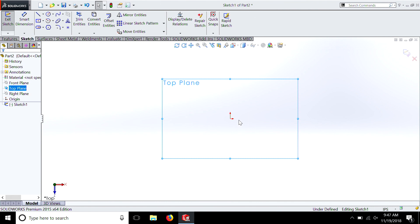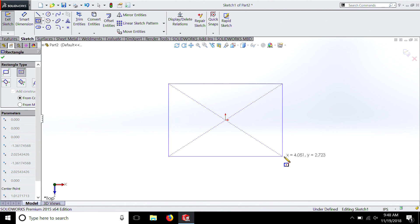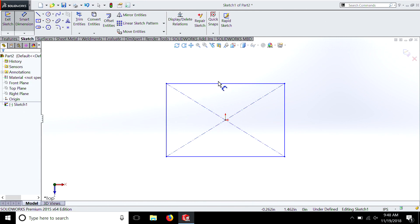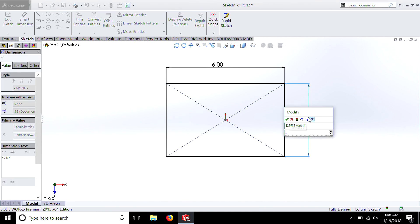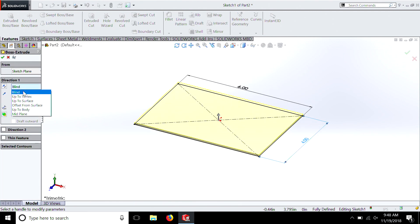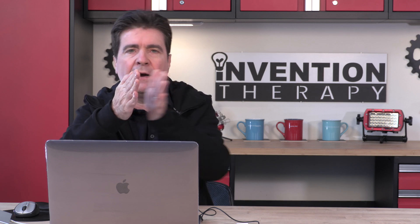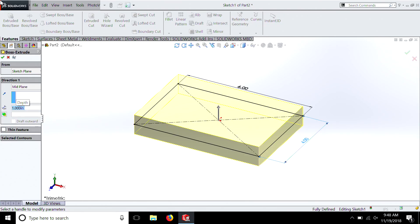So we have this top plane — we're looking straight at it like a sheet of paper. We're going to select a square, hit Smart Dimensions, 6 inches. I'm going to speed through this because we did it in the last episode. We're going to go Features, Extruded Base. This time I'm going to go Mid-Plane, which means it does half the extrusion in each direction from that plane. I tend to like Mid-Plane because the object stays centered on all axes. We're going to select one inch — and there's our box.